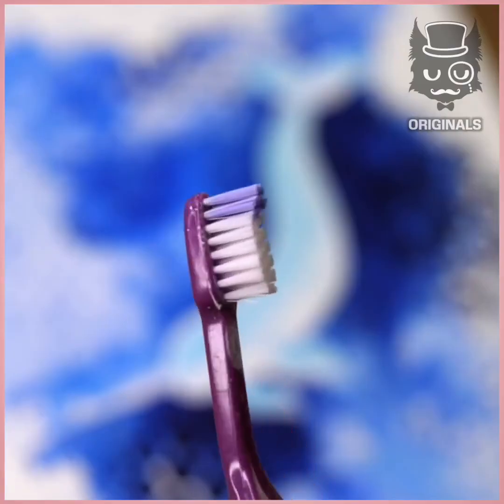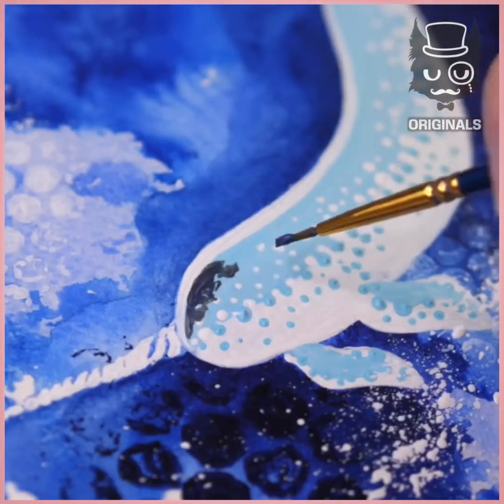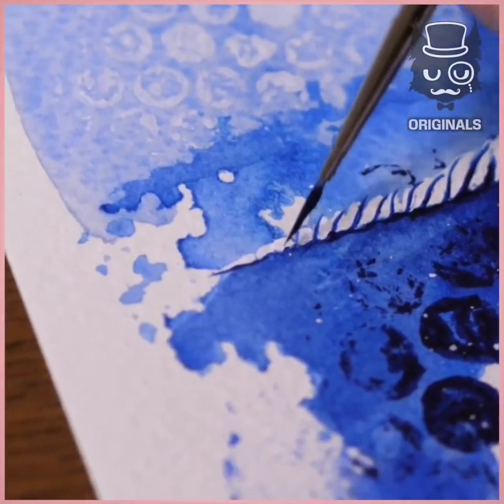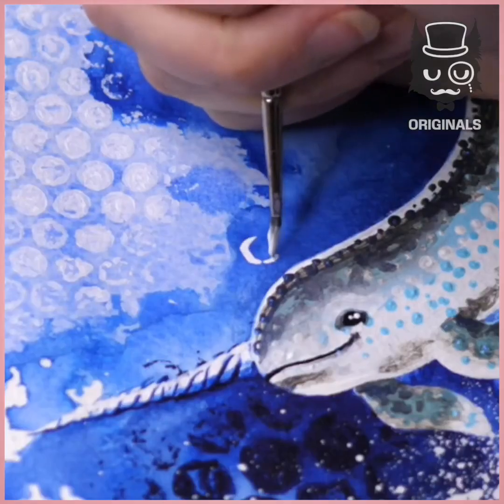Next we're going to be using a toothbrush and some white paint and splash it around. Keep adding some dots, making shadows and highlights. Little mouth and eye. And creating little bubbles as well.